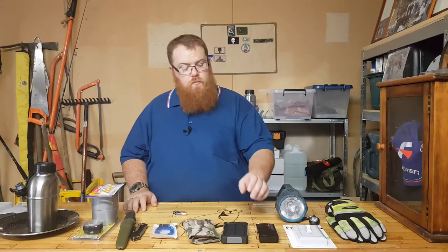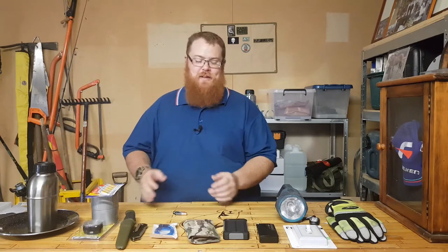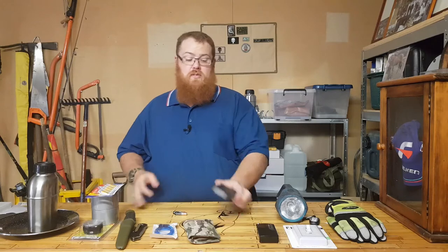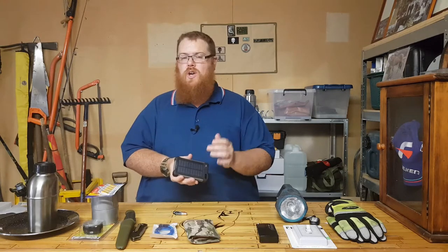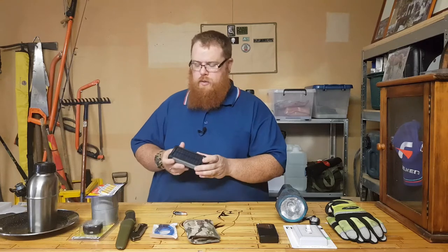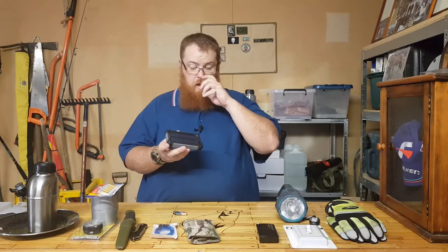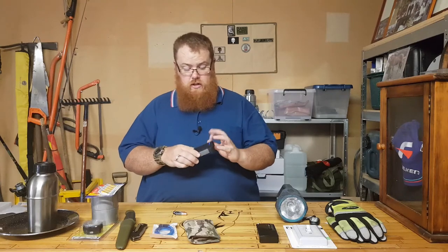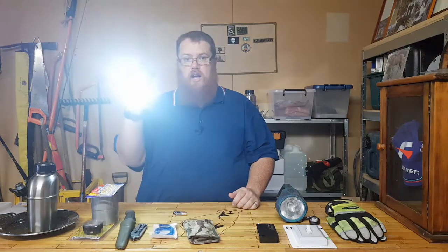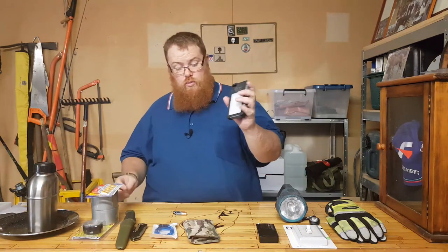A battery bank is going to enable you to keep your devices charged for longer — especially if the kids' iPads go flat and they're driving you crazy. This one is solar powered too, so it'll charge via solar, though they take a little while and won't help much in bad weather. I can get two full charges on my phone from one battery bank. I bought this one from Aldi — it's not a bad unit at all. It's got a power indicator and a built-in light.